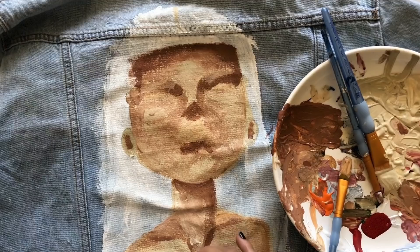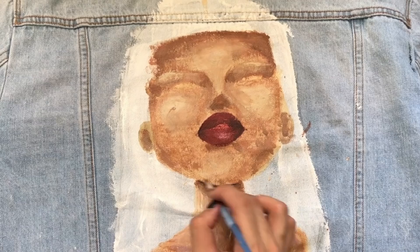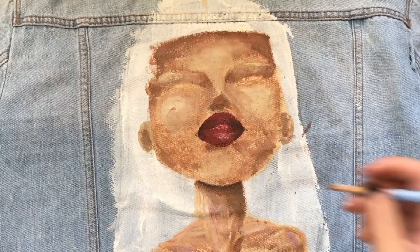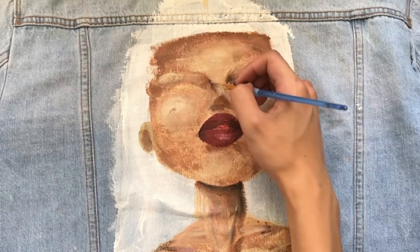As you can tell, the footage has been skipping a lot because I kept forgetting to press the record button. I didn't show how I painted the white area or how I painted the lips, and sorry for that. Basically what I'm doing now is just adding more details.